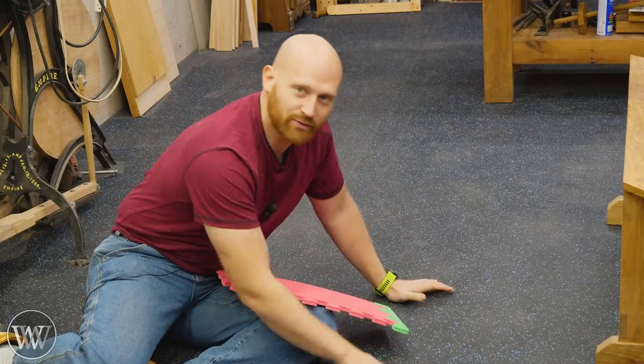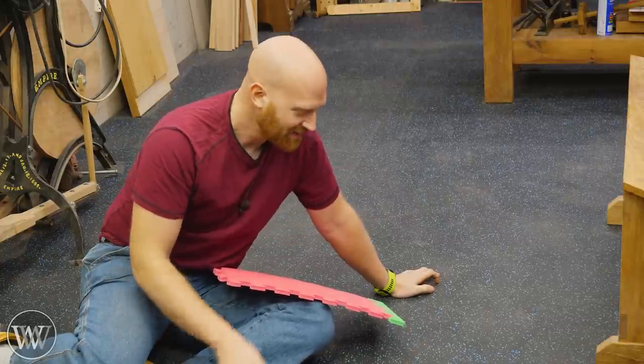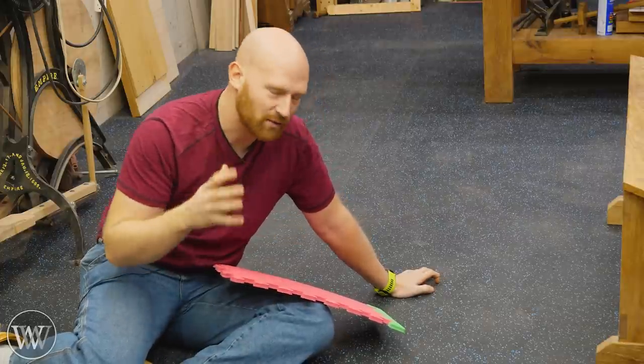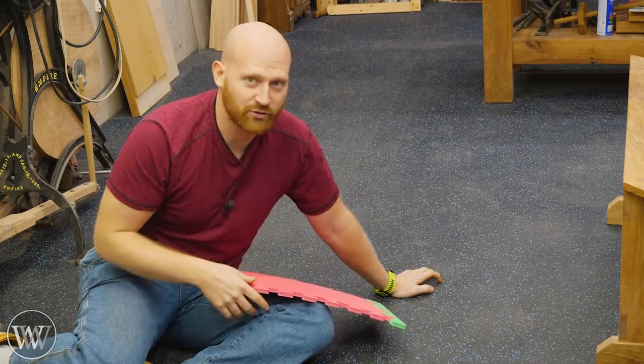I just finished putting down new flooring in my shop and I had a pile of questions about it. This is something I've been wanting to do for about four years now and I finally pulled the trigger on it.